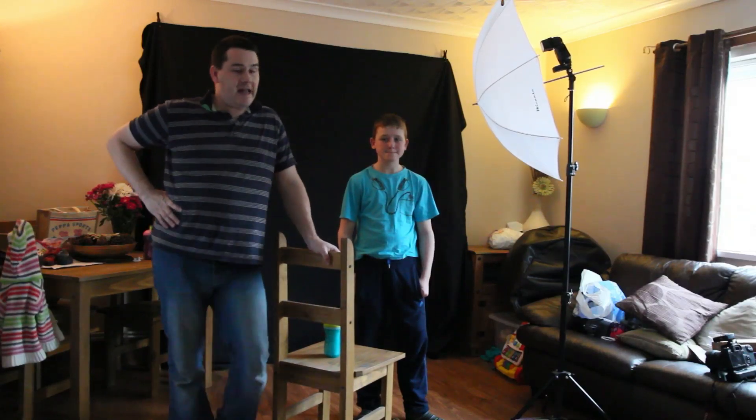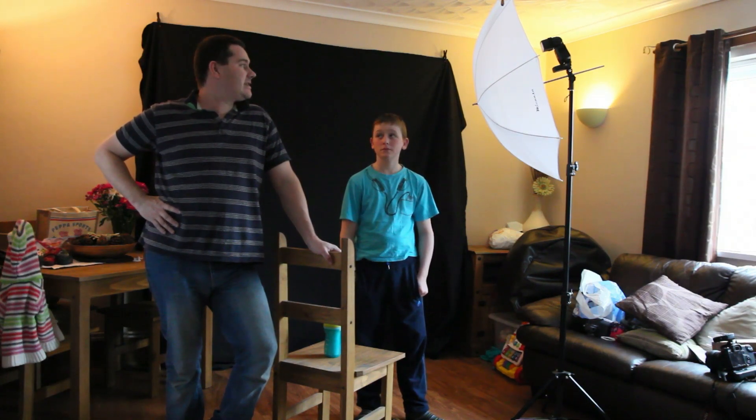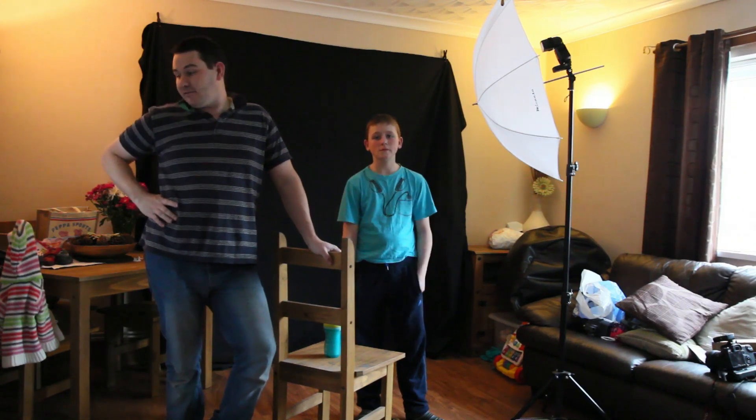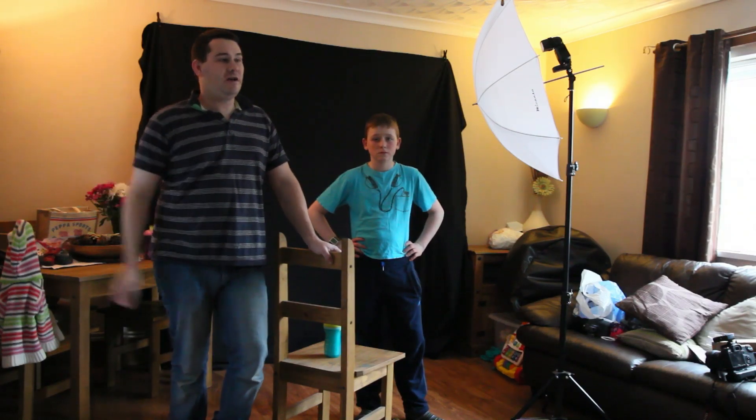Hey YouTube, John here again. This video has been recorded at ISO 3200 so it may be a bit grainy, but I wanted to do this lighting setup and a few more different lighting setups than I have done before. It is more or less for the novice; the experienced photographer may pick up a couple of tricks.